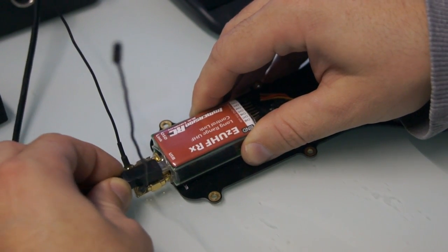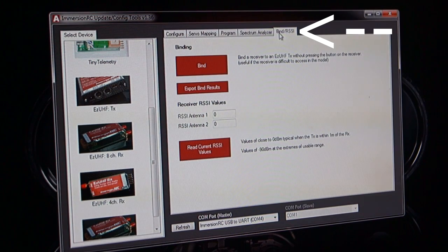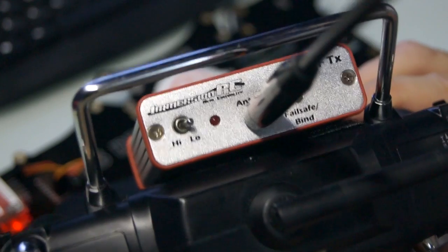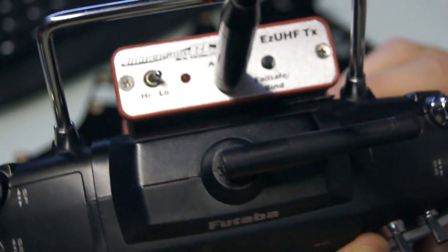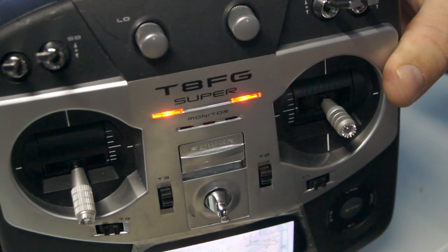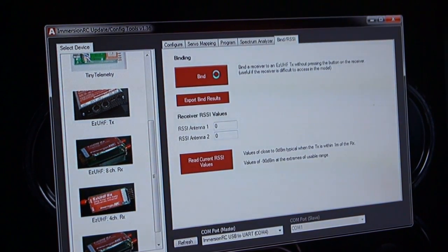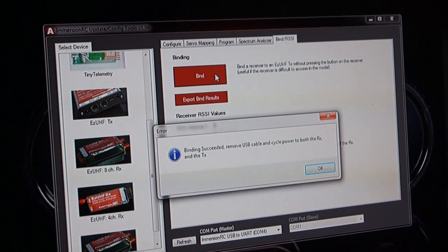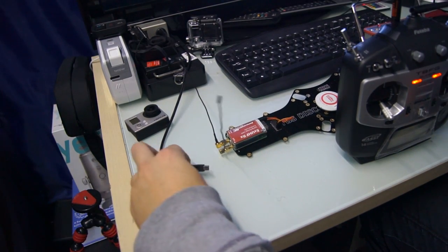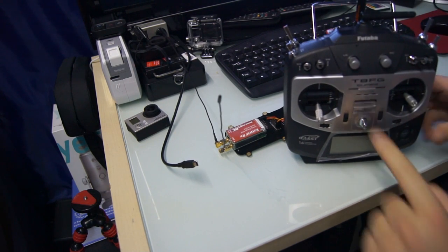Now let's bind our receiver and transmitter together. Plug it back into the computer, then click on the bind tab at the top of the software screen. This is the button we're going to press when we're ready for binding. With your transmitter off, make sure you have the power output set to low. Now place your finger on the failsafe/bind button whilst turning on the radio. Hold this until you hear it start beeping. Now you can click on that large red bind button in the software. Your computer will prompt you that the bind process was successful. All you need to do now is remove the USB cable from the receiver and then power off the transmitter. It might be worth checking the firmware on your transmitter just to make sure that it matches the firmware on your receiver.